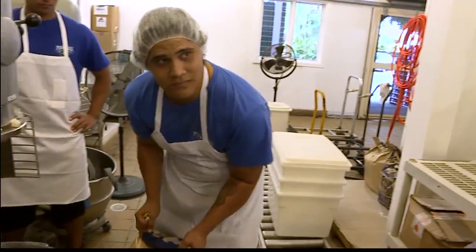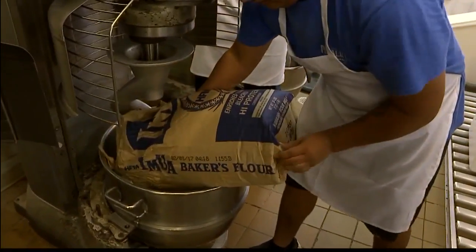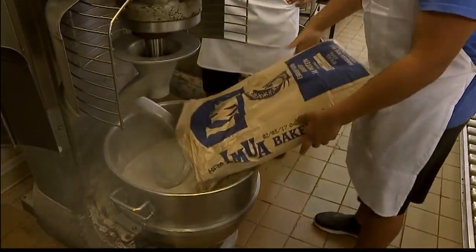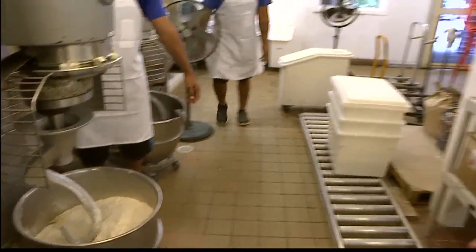So tell us what the ingredients are. Well, it is a secret recipe. However, we have our water, our shortening, and now Bradley is adding in all of the dry mix. This is a Mac Daddy mixer — we do a big volume, so of course we use a bigger piece of equipment to do the job.